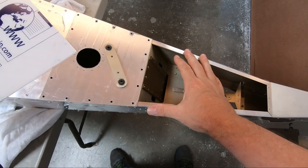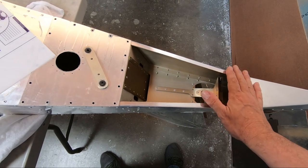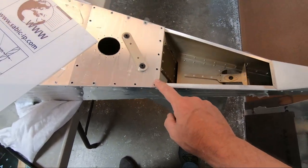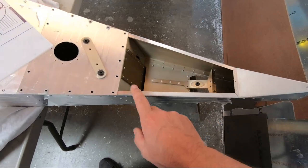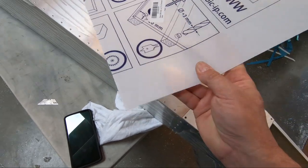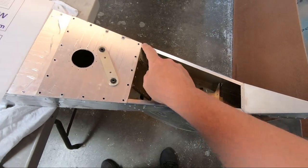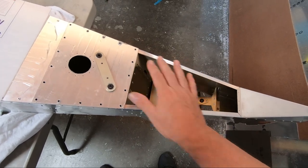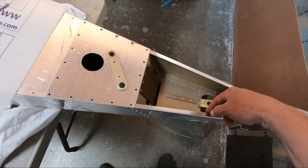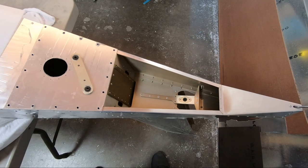I've had to rethink how I'm going to do the cover over the lower part of the aft fuselage. What's supposed to happen is there's supposed to be a cover that gets pop riveted into place, made out of very thin Lexan material. The designer intended this to be kind of an open inspection window so you can see through to where the cables are for the rudder and the rudder mount and so forth.